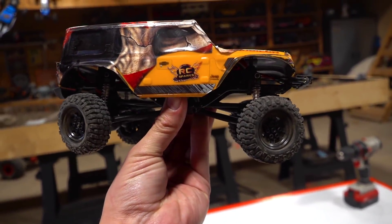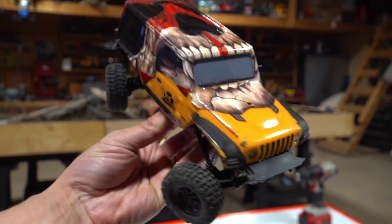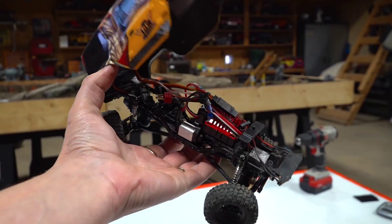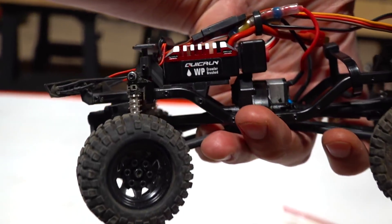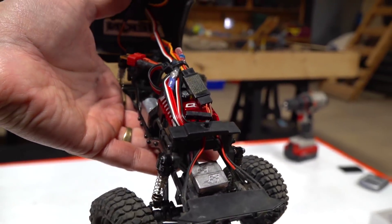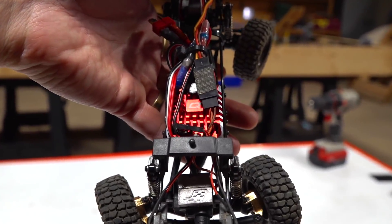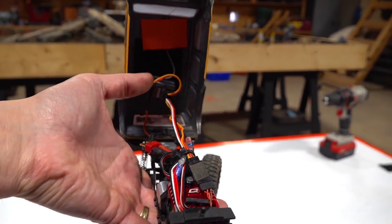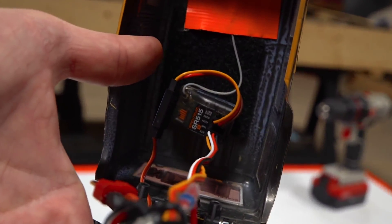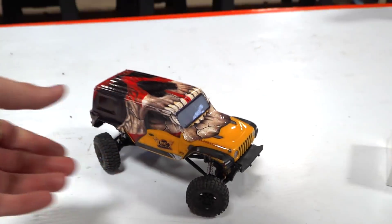Here is the SCX24 — my 1/24 scale Axial SCX-24 with rear steer. This one has a Hobbywing Quick Run WP ESC in here, which basically means waterproof and fully programmable. I love the options on here, and it's fairly inexpensive compared to some others. Remember, you still have to introduce a receiver system if you're removing the stock ESC.